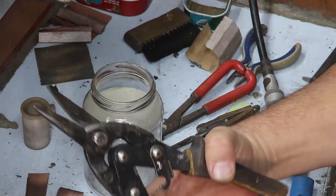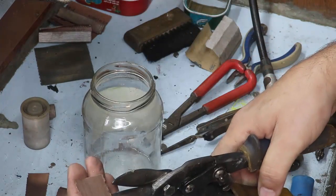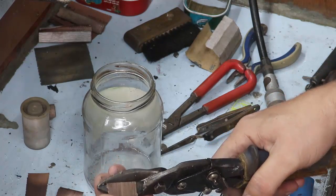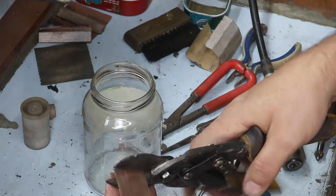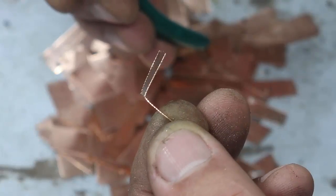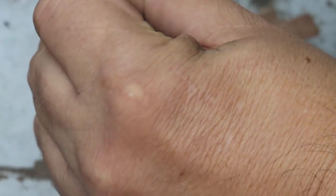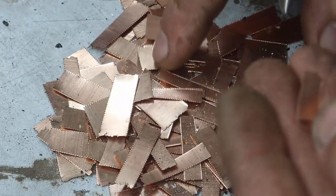Eu vou utilizar aqui essa tesoura aviação — excelente. Eu vou cortar ela aqui. A minha bancada aqui está limpa. Eu pego os pedaços e faço assim, tipo um V. Porque daí ela não fica acumulada no fundo, uma em cima da outra. Sendo assim, desse jeito, o ácido vai ter mais oportunidade de agir entre as chapas, do que se eu simplesmente amontoasse.